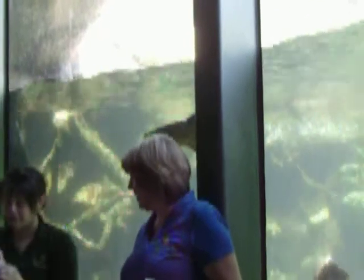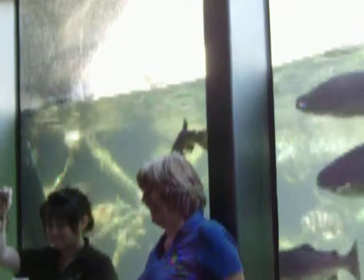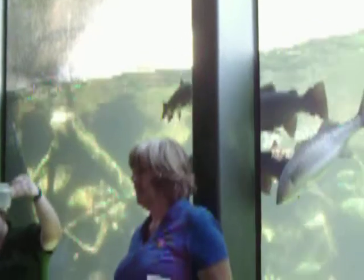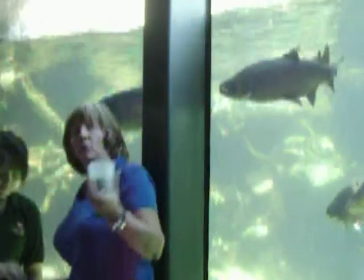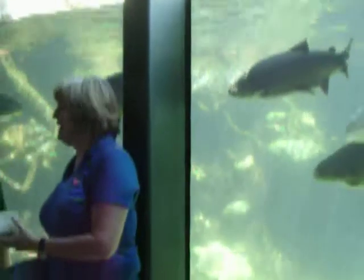We have fish's favorite food. And then for a special treat, we have some cricket. We'll pop it on top of the net. We're going to go outside and get behind this tank. We'll start feeding them and enjoy.